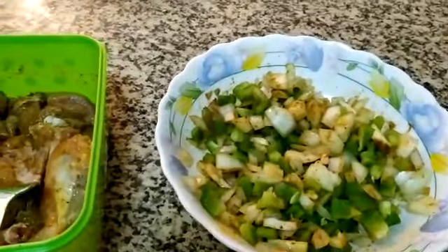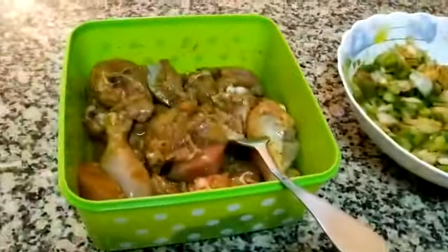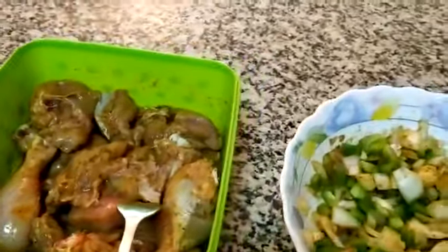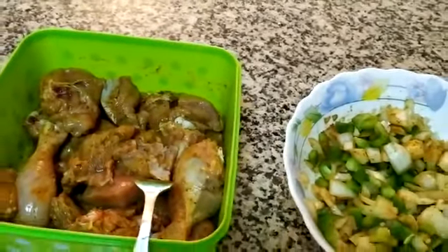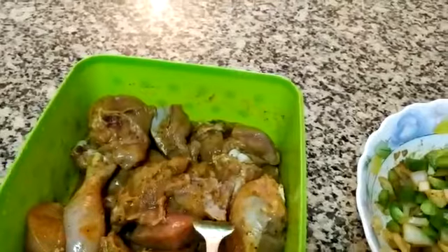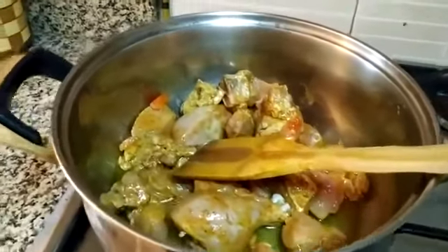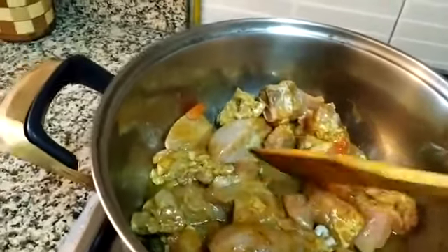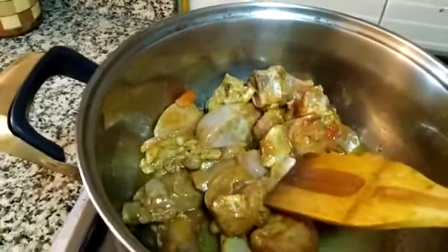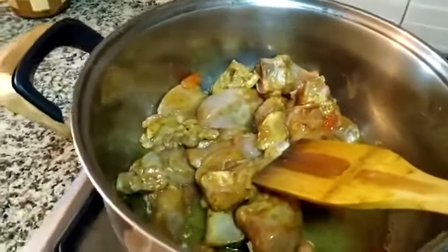We have heated the oil and we add 2-3 tomatoes, but I have only 1 tomato today. As I told you, it doesn't matter — you can use however much tomato you have. Now we add the chicken in a little bit of oil and fry it.